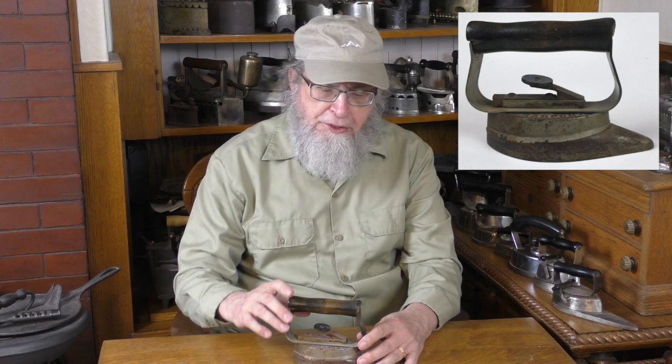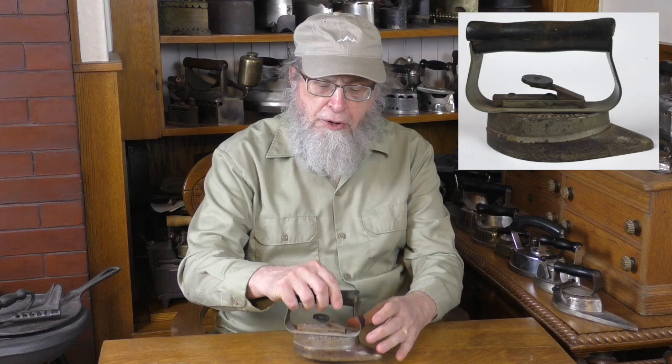Here we should digress into some of the manufacturers that made look-alikes to Dover products. Success breeds imitators, as we know from our previous video that showed the variant designs in the Mrs. Potts style. As a fairly early example, this is a Harper, made in Chicago, patented 1907. Plainly, the design is inspired by the Asbestos irons, but there is no detachable hood — the bottom is all one piece. The handle comes off by use of a rail. These are very well made and quite sought after by collectors.